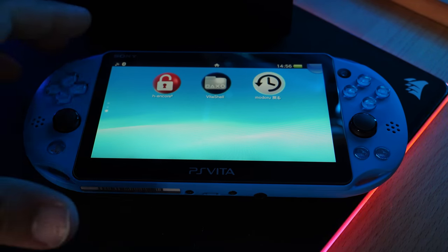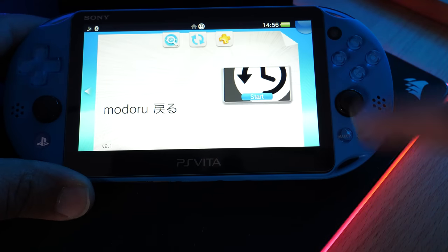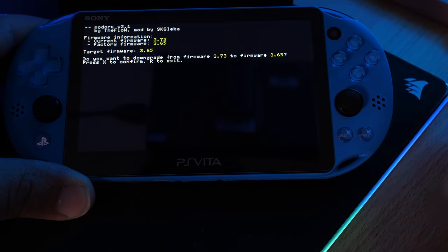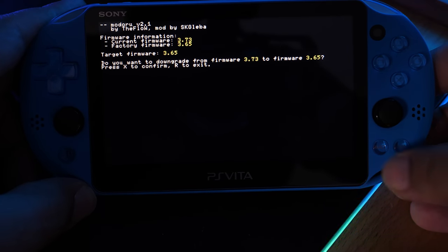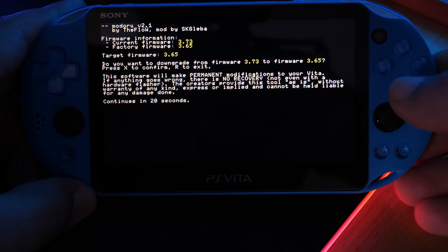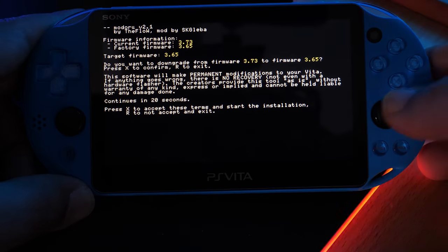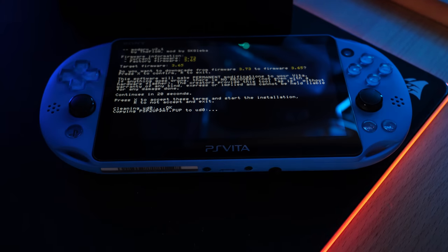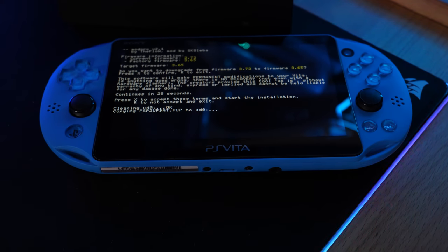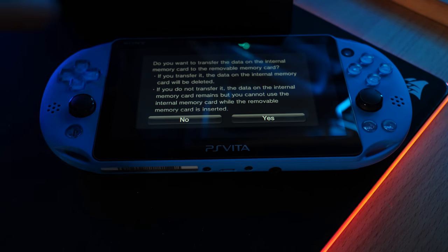Click Start in Modoru and you should see the target firmware is 3.65. Press X to confirm. It will take about 20 seconds before it proceeds — once the 20 seconds is up, press X again and it should start to downgrade. Do not touch anything at this point and don't restart the Vita — it will do everything on its own. If prompted about a memory card transfer, click No.